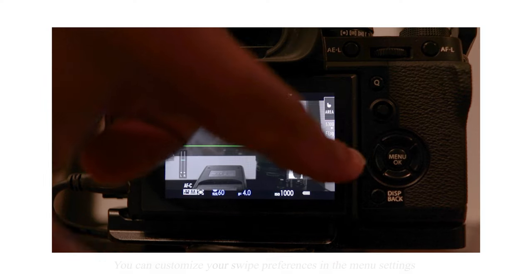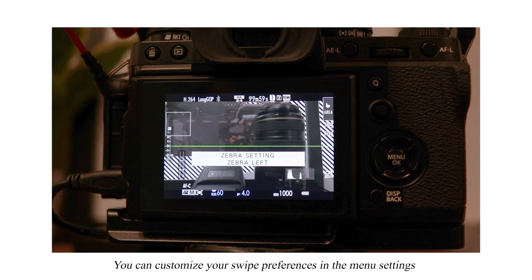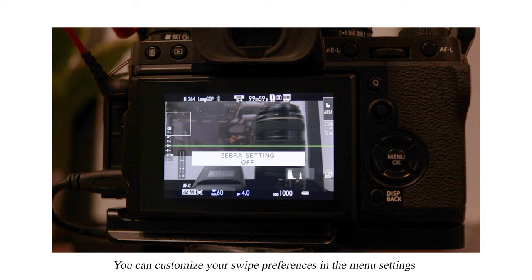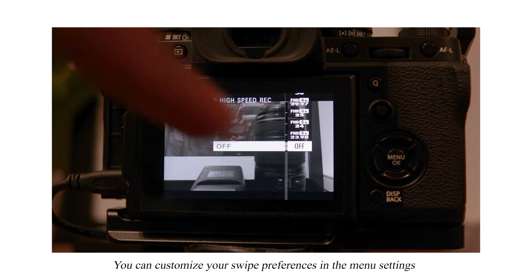Yes, the Fuji X-T3 does indeed have a touchscreen. Let's take a moment to look at my swipe settings. I can swipe left to turn zebras on and swipe again to change the line direction. Then swipe once more to turn zebras off. I swipe down to show high speed recording options.